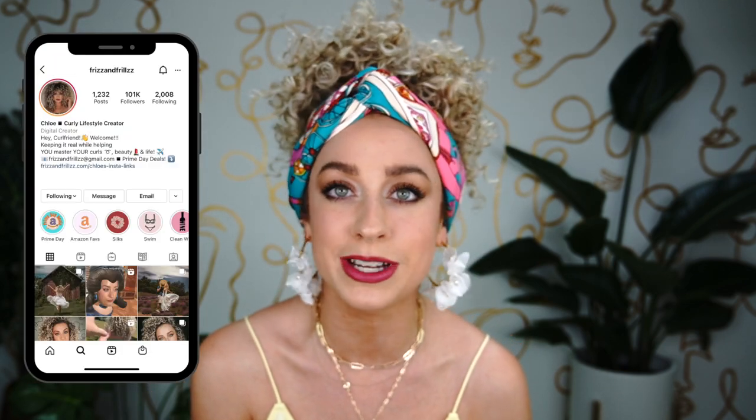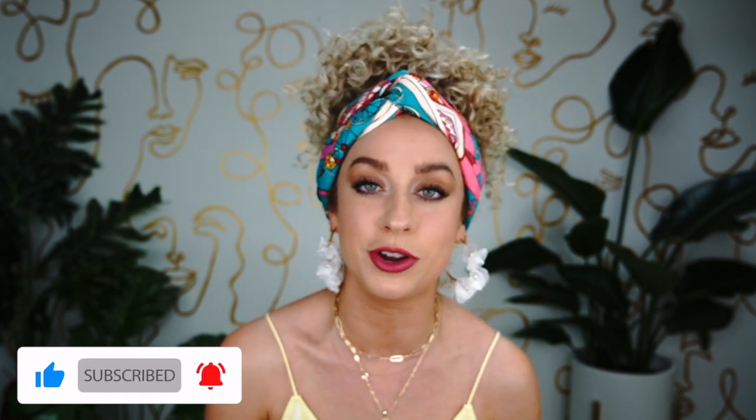Before we finish, I want to know: which was your favorite — look number one, number two, or number three? Comment below! In the description I've linked a bunch of fun scarves and all the Curlsmith products I mentioned. If you have any questions, let me know and follow me on Instagram for quicker tutorial content. If you haven't already, please like this video — it helps me so much. Don't forget to subscribe if you're new. Thank you again to Curlsmith for sponsoring this video — I'll talk to you next week, bye!